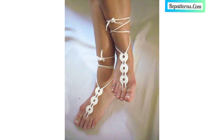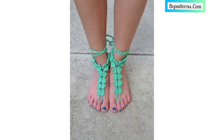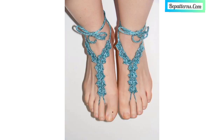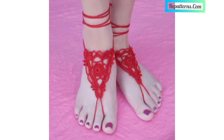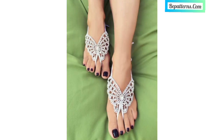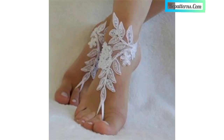If you want crochet patterns, visit my website bpatterns.com — that link is in the description box. Also if you want tutorial videos, visit my YouTube channel bpatterns creations — that link is also available in the description box. You can download PDF files from the website bpatterns.com free of any cost.